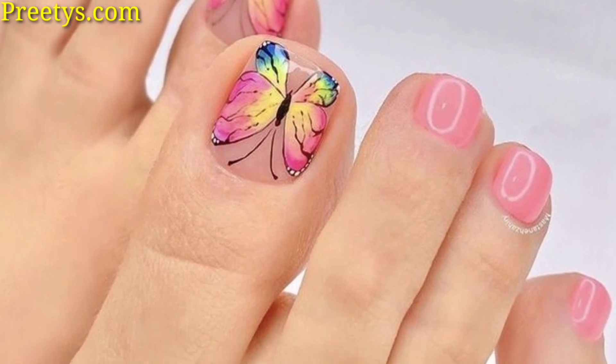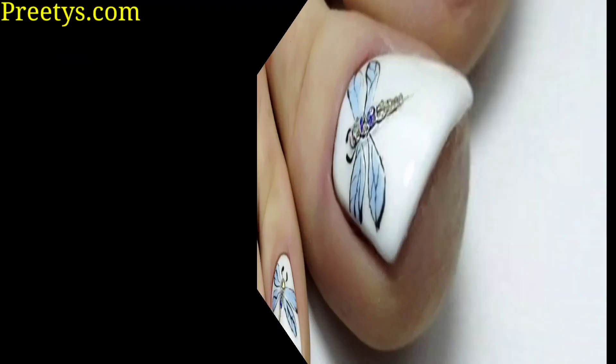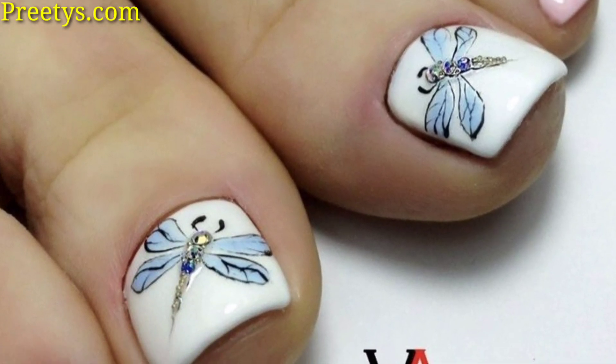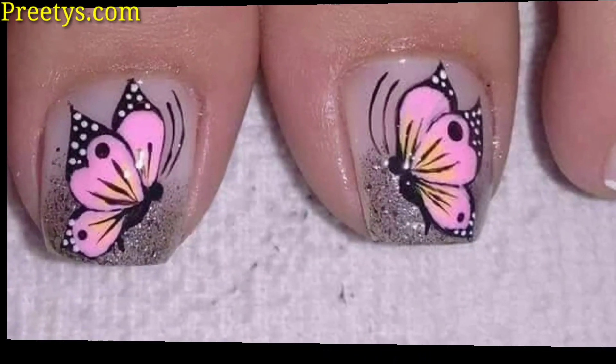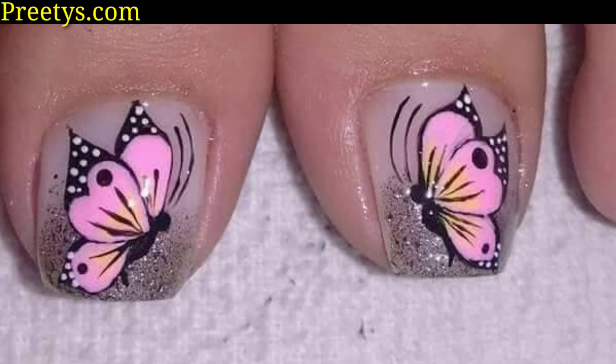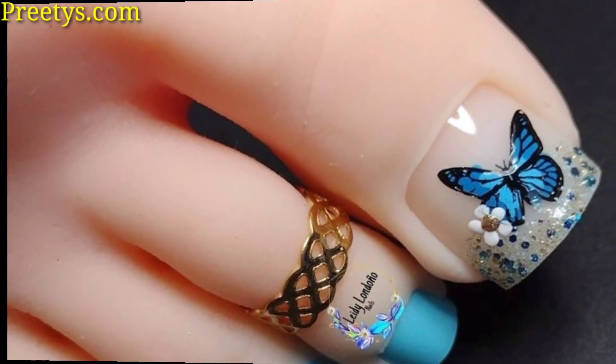Apply a holographic nail polish as a base color on all toenails, then add butterfly decals or hand-paint butterflies using holographic polish or foil. Use a brush to outline the butterflies in black or white for definition.